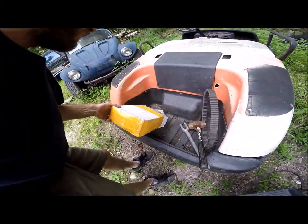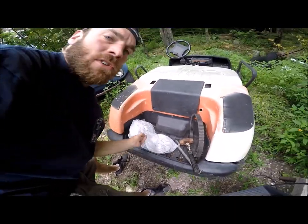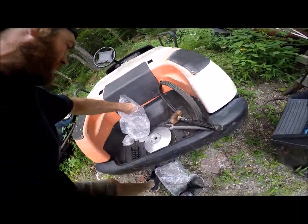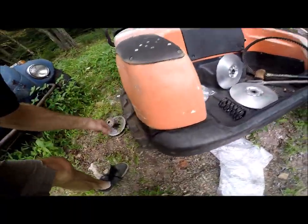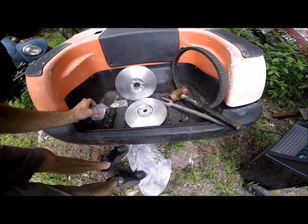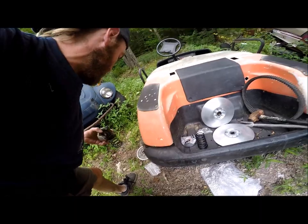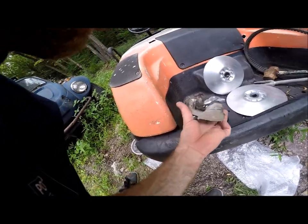So what I did was I decided to order a new one and fix this problem once and for all. What we have now is our new secondary clutch — here's our sheave for one side, these are tapered, there's a spring, there's our other sheave, and we have our new helix here.